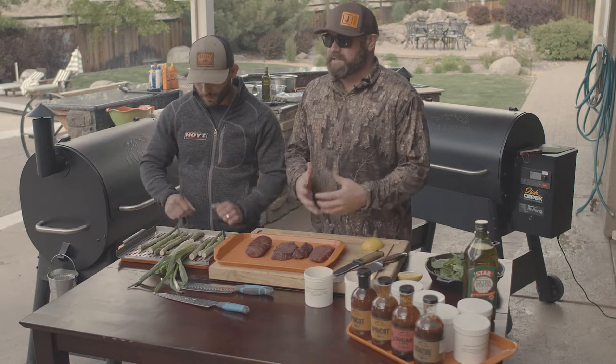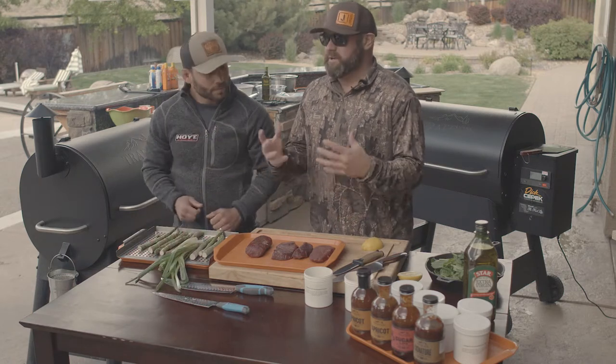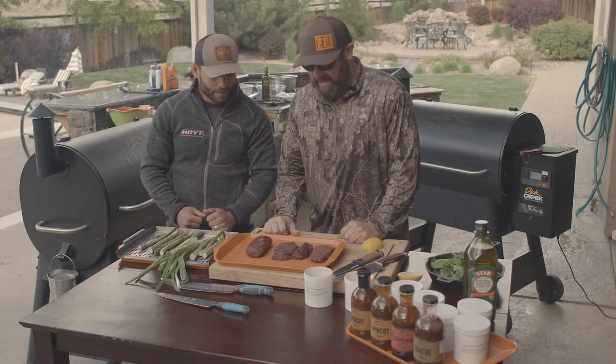What we're doing today is we're living the provider lifestyle. It's after the season's over and we have all of our bounty — some of it's been frozen, some of it's fresh. We're going to teach you guys a couple of recipes today. The first one we're going to start with is a red meat: a venison dish and a wild sheep dish.